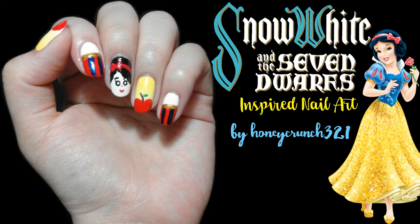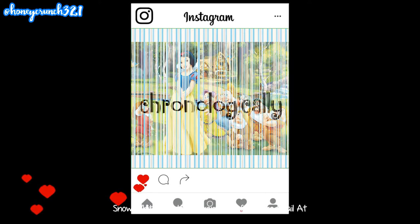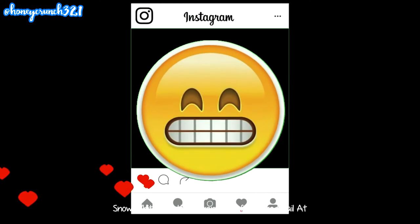I am hosting a Disney Princess Movie Collab on Instagram and we're doing Snow White and the Seven Dwarves first. We will be doing it chronologically and we'll try posting them every week. And I can't wait for you to see them.